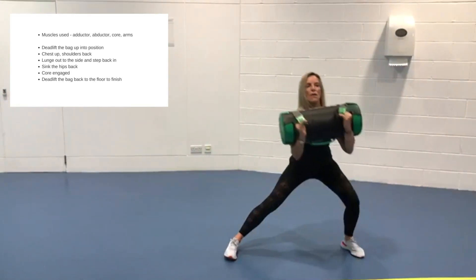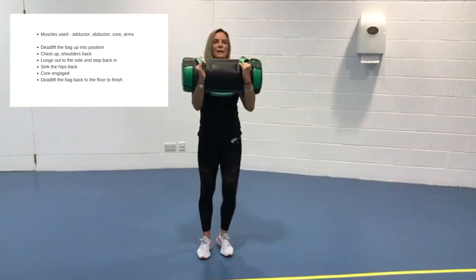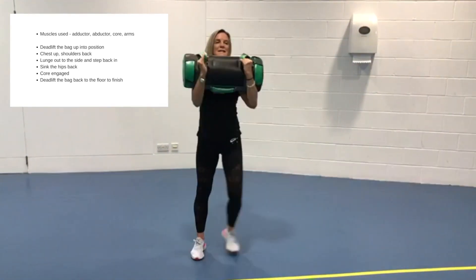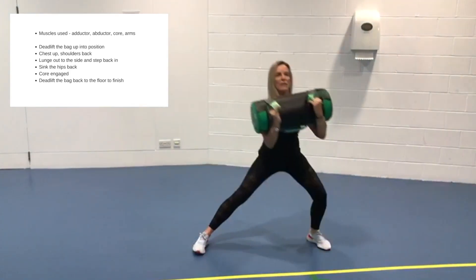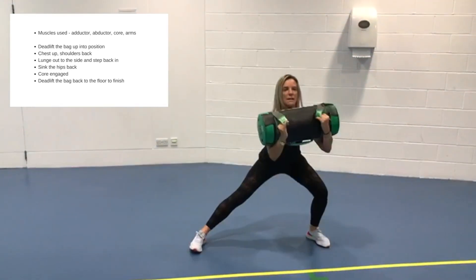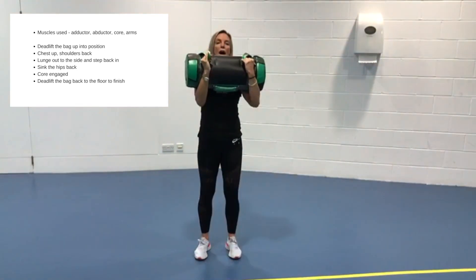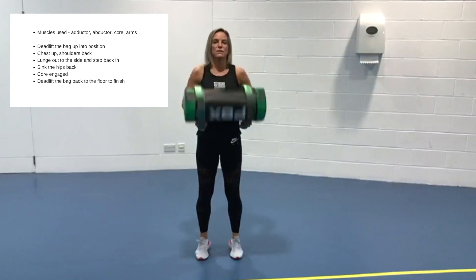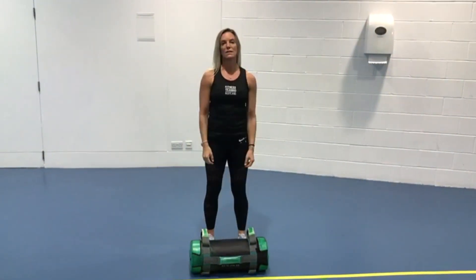I'm going to do a few on this side. Focused on not leaning forward, sinking the hips back, powering through with that leg that's moving out, powering back in. Thinking about the core all the way through, and then I'm going to change sides. When I'm finished, slide the bag down, pop it on the floor — and that's your lateral lunge.